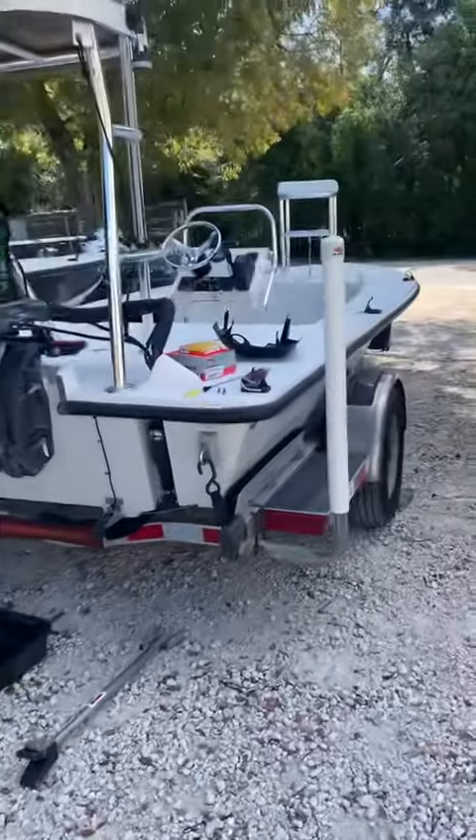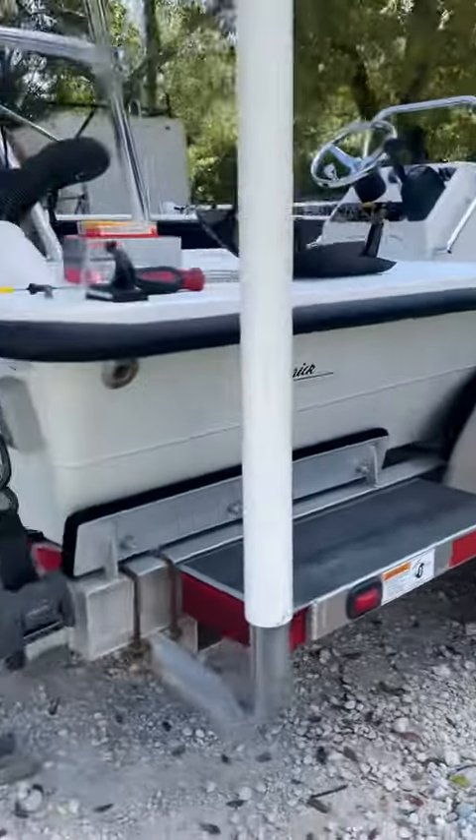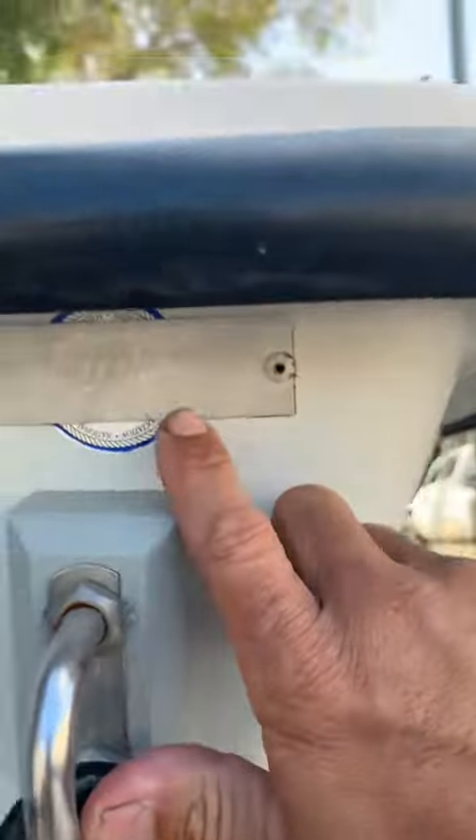What's going on guys? Scotty of Miller Marine. We own a Maverick boat — an older one. This one is a 2005.